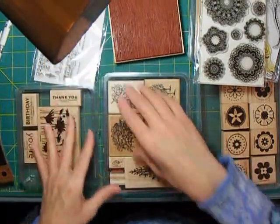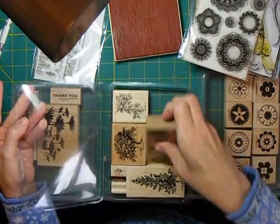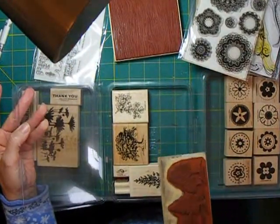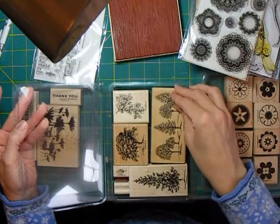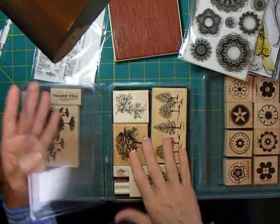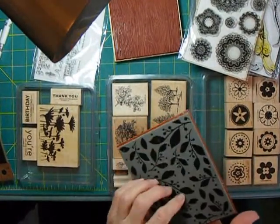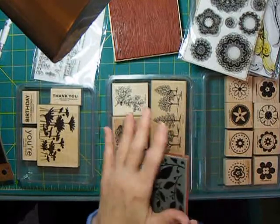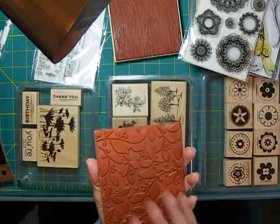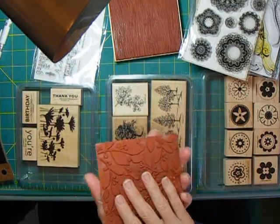There are stamps that are mounted on a wood block, and those are red rubber stamps. These usually give you a very detailed image — if you have a real detailed image, it often works better in the red rubber. They're a little more expensive and take up a little more space. You can also get red rubber stamps without the wood block, called cling stamps, which still cling to a clear acrylic block, take up less space, but still give you a really good image and last a long time.